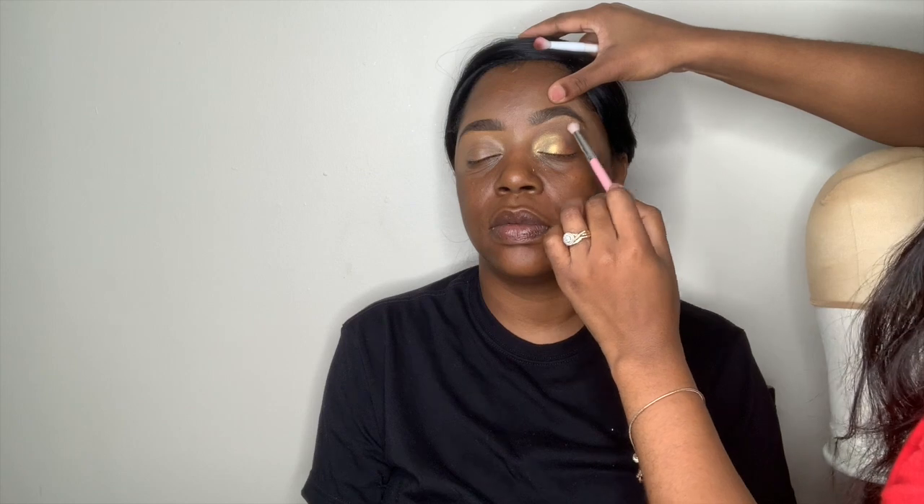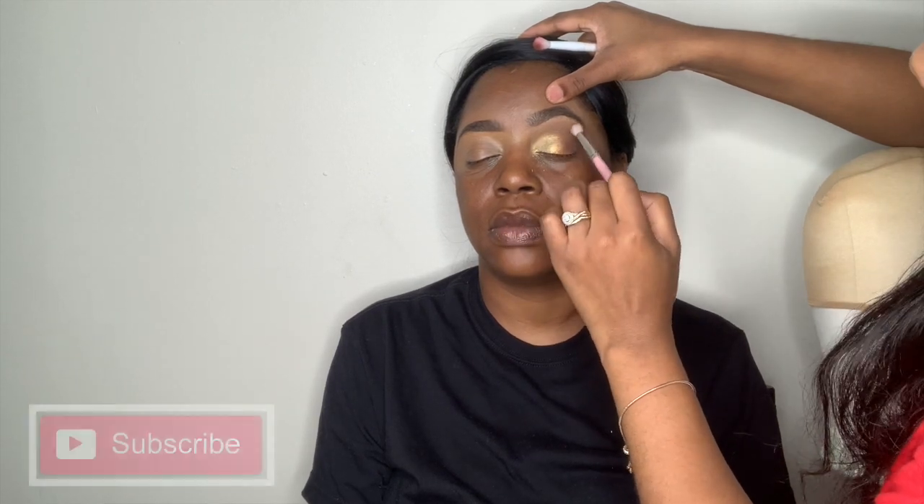Now I'm using those same two shades that I used in the beginning, and I am just putting them on the outer corner of my lid. I'm taking that lighter shade and just blending out the top of my shadow. Now I am using a gel liner by Juvia's Place. I have a love-hate relationship with it, but I made it work.